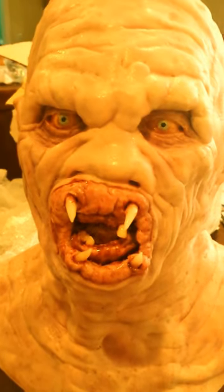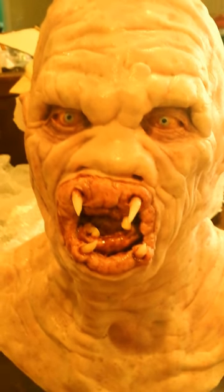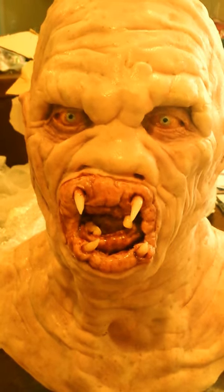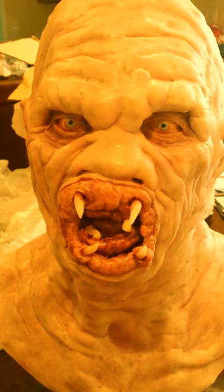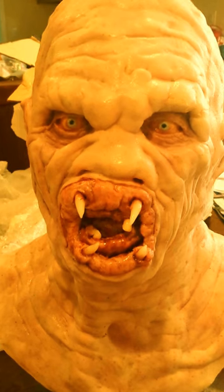I'm going to roll him around here and try to get a head-on shot. Pretty amazing detail — I don't know if you guys are seeing this in high clarity, hopefully you are with my camera phone. This is dragon skin silicone, and it's pretty amazing. I'm just looking at the details, taking this in just like you guys are.